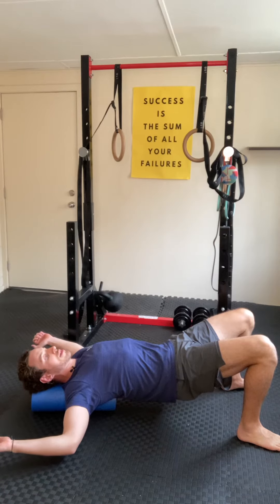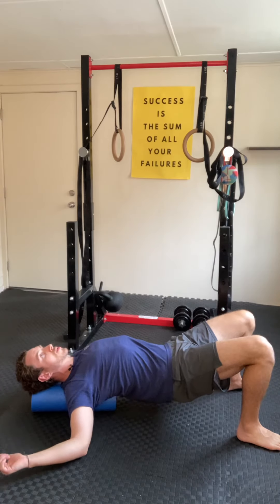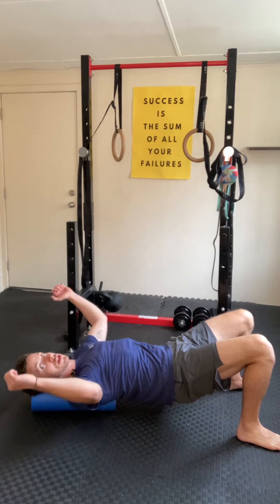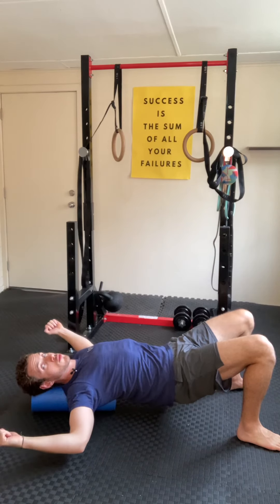From there, you're just relaxing into this position, allowing your chest to open. You'll probably feel tension through the chest, which is what we're looking for. Keep your shoulders relaxed away from the ears. The end goal is to get the forearms onto the ground. Of course, if you're stiff you might be here or even here, and you just want to relax in this position for the outlined time in your program.